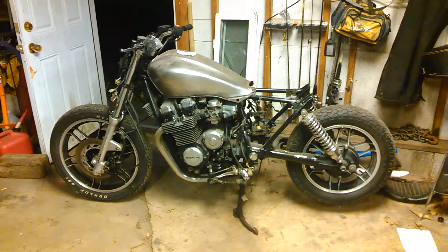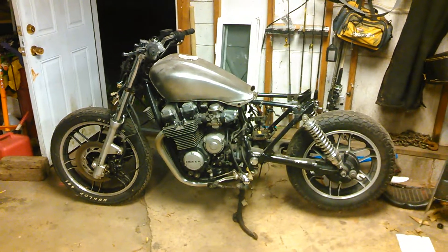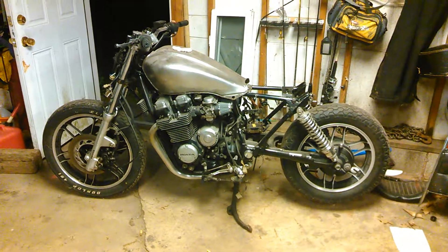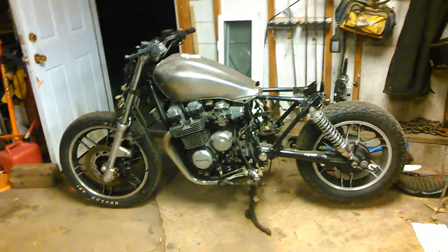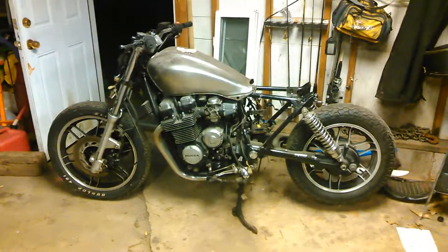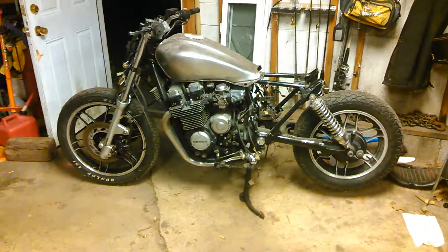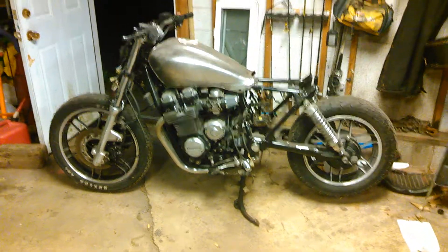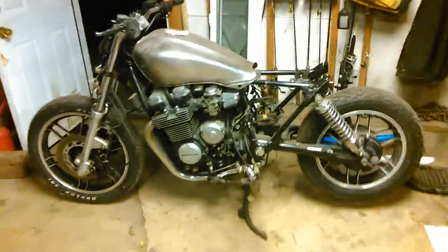What's up everybody, this is my 1983 Honda CB650 Nighthawk. I actually have an 84 Nighthawk 700, and this bike has no problem keeping up with mine whatsoever. It's got a shorter stroke, but anyway, beside the point.